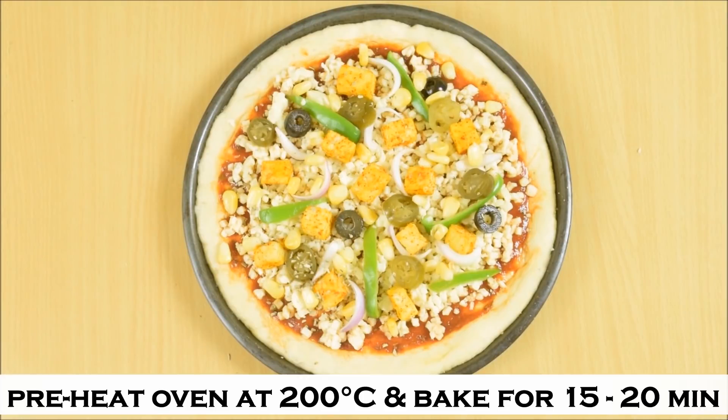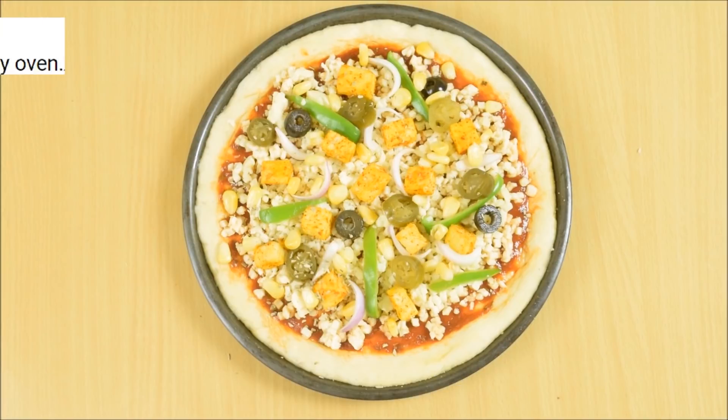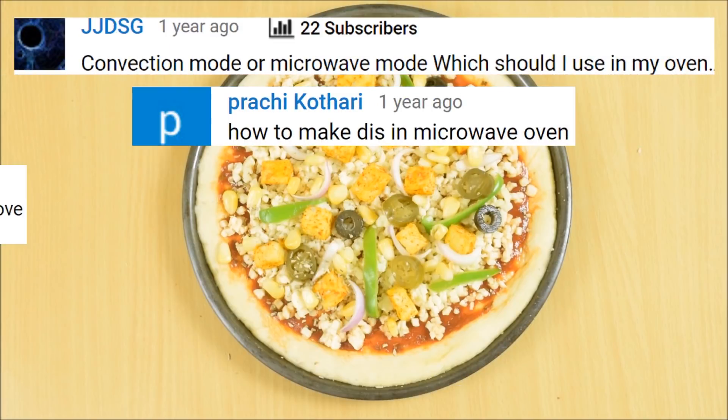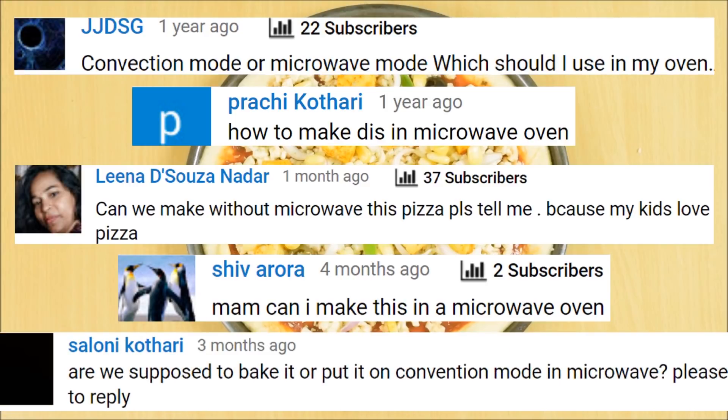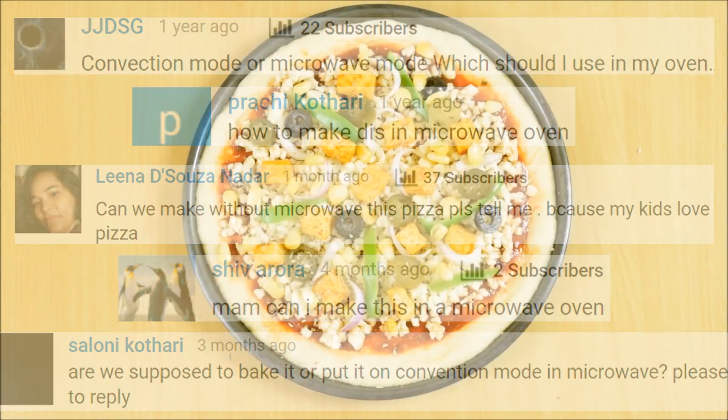Today I have made pizza in two ways: one is in the oven and second is without oven. In order to make it in the oven, preheat the oven at 200 degrees Celsius and bake it for 15 to 20 minutes. To make it in a microwave, put it on convection mode, preheat the microwave for 5 minutes at 200 degrees Celsius and bake it for 15 to 17 minutes or until the crust is golden brown.